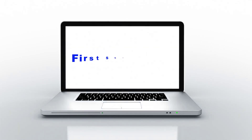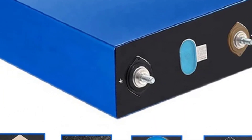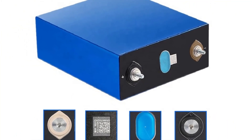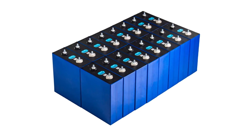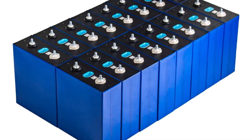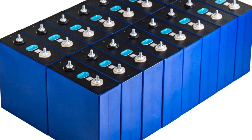Hey guys, welcome back to my channel. First stop for you: looking for the best LiFePO4 battery in the market. In this video, I listed the top five LiFePO4 batteries of 2023. In this best LiFePO4 battery review video, we will show you five top-rated LiFePO4 batteries to buy in 2023, with options for every type of user.